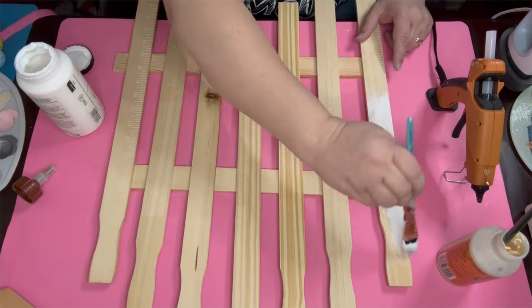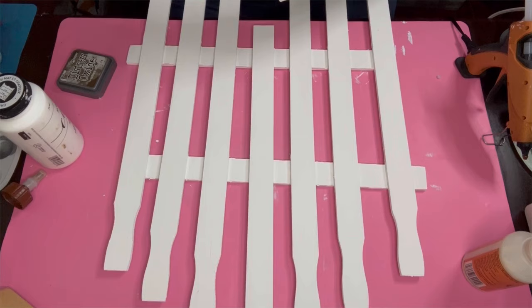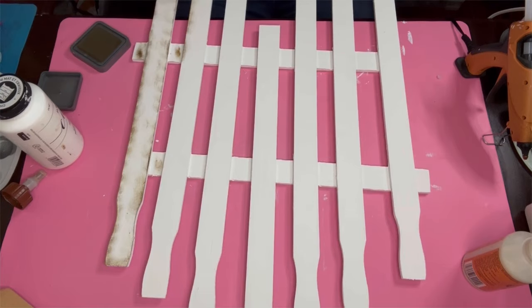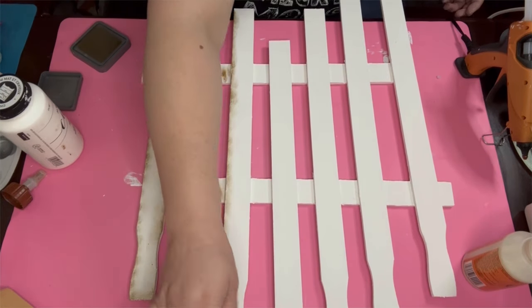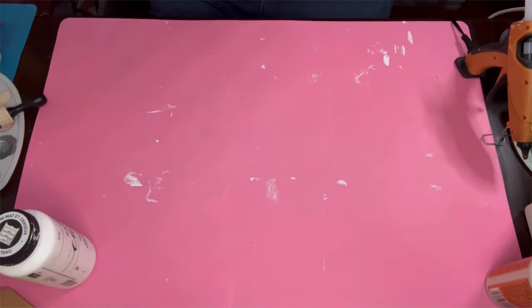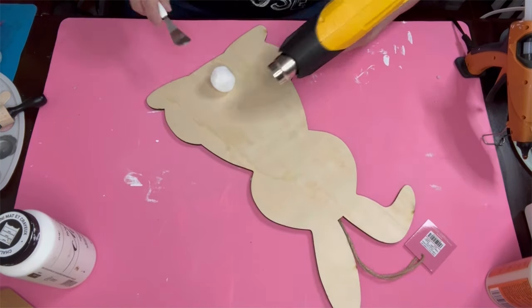I go ahead and paint the entire fence — front, back, sides, all the slats — with Waverly white chalk paint. I only did one coat because I'm going to distress it anyway. I got a bunch of distress oxide ink off Amazon — way cheaper than buying them individually at stores. This is the very first time using this ink and I can see why crafters love it. I bought it because we have another collaboration coming up that requires stamps.